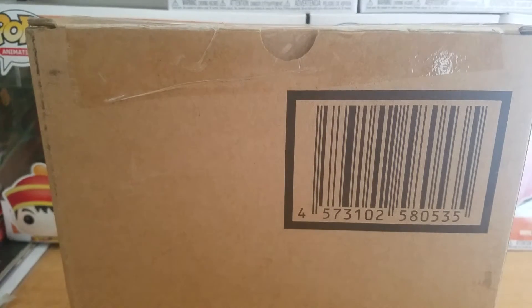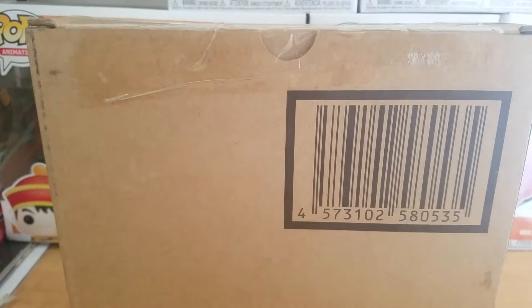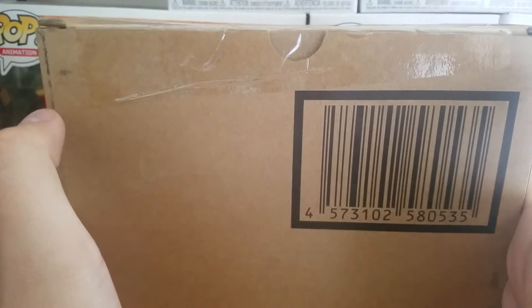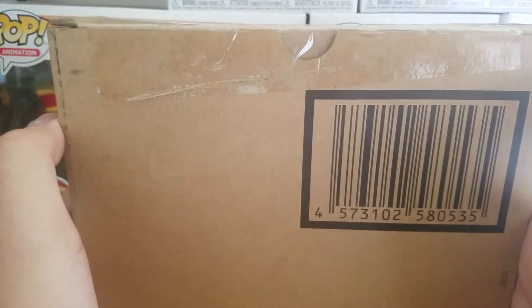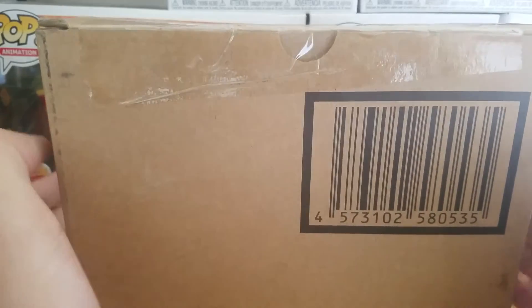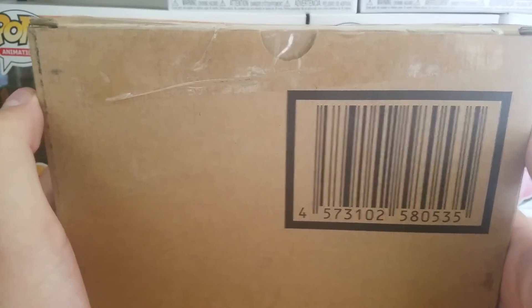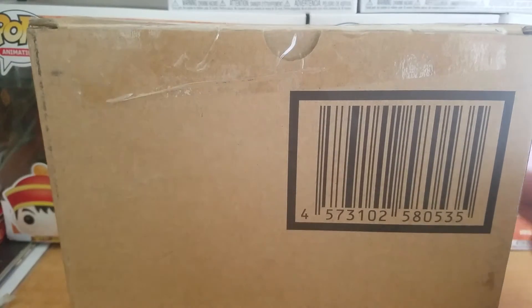Welcome back to another Dragon Ball video. This time we got an unboxing to do. I just got this in the mail today. Pretty little box right here. Pretty excited because I know what I ordered, and so glad it came today. Let's open this little box, shall we?